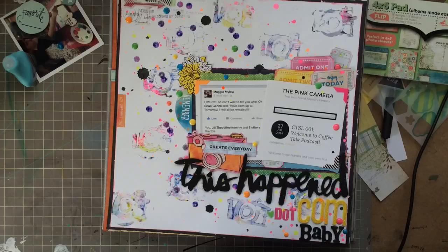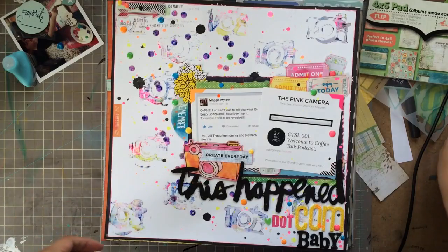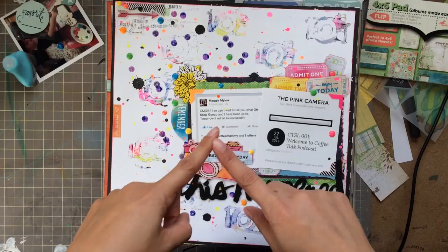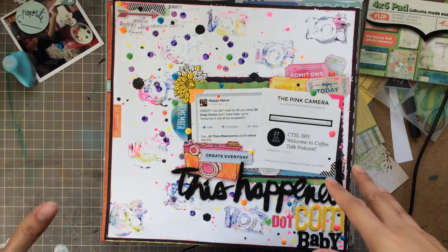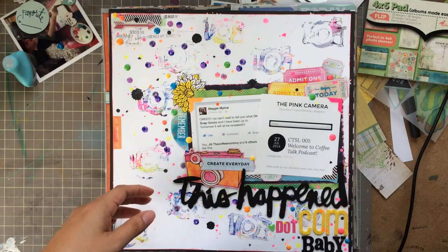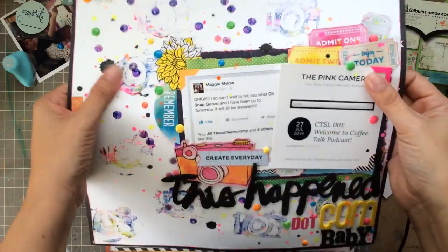There are some videos for some of the layouts and some there are not, and I was posting on Instagram as I was completing stuff. I've had a really good time using up my stash and I'm going to continue to do it through the month of September. I'm going to try and use up things that I have on my desk and I will show you a weekly video of what I've completed, and I will do some videos on the layouts but not every one of them.